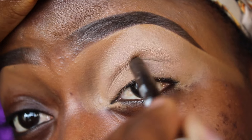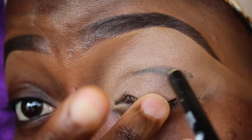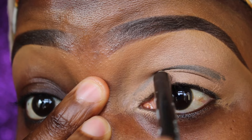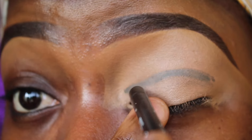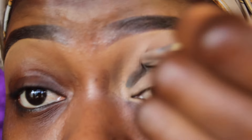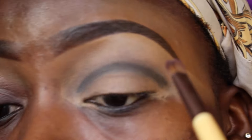I'm going to use the black pencil to draw just a line — not a straight line, but a curved type of line in my crease. The skin around my eye area is really, really soft and sensitive, so I had to stretch it out to get a sort of clean line. Now I'm just blending the top area to blend out the harsh lines.